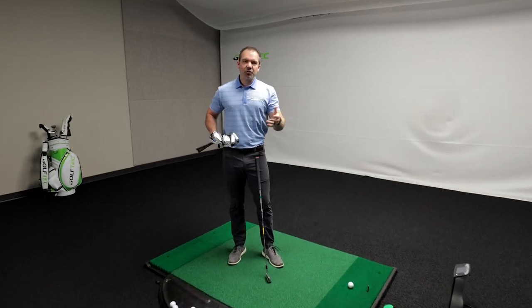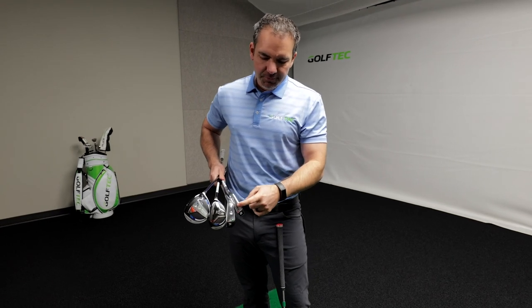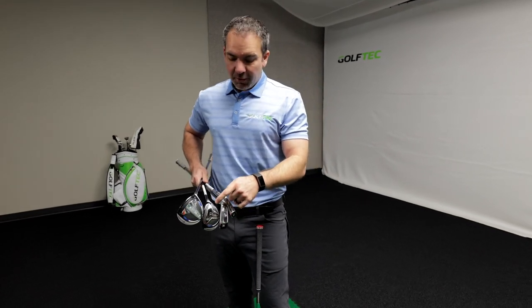A lot of you at home might be struggling with how to choose the long clubs in your bag. You've got driving irons, driving hybrids, traditional hybrids, and fairway woods. It's a big mystery, and it's an important decision for you to get right.